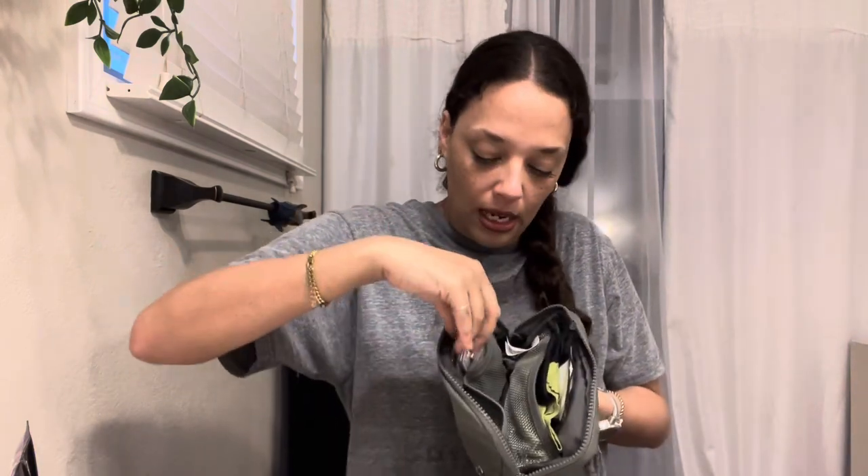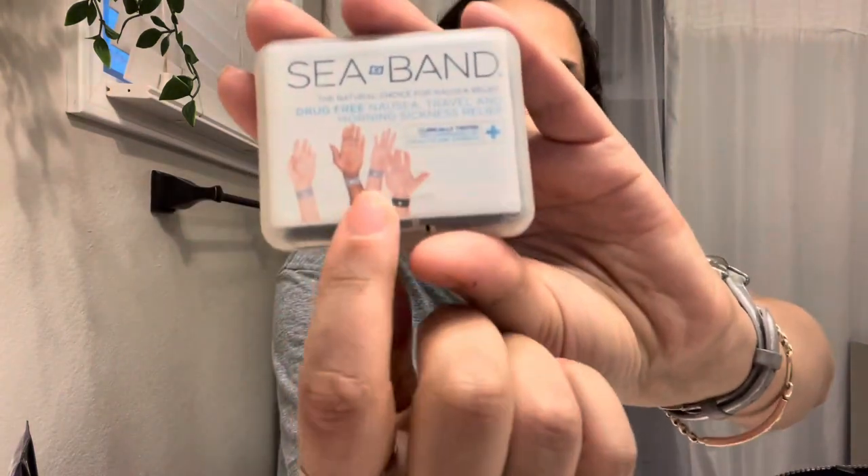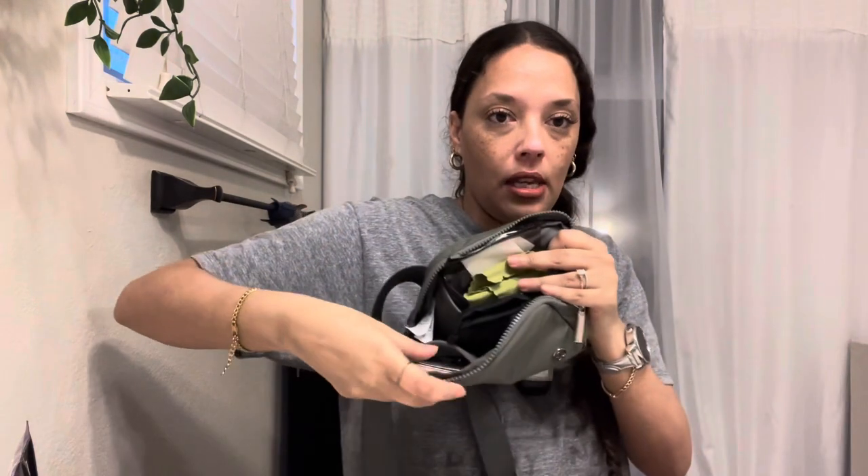In the next mesh pocket I have my Sea Bands. If you don't know what Sea Bands are — I get car sick easily, and you put them on your wrist and they help with nausea and morning sickness. In that same pouch I also have loose gum, and a pile of cards: my insurance cards, some gift cards, band-aids, a receipt, and my daughter's sensei's card for karate.